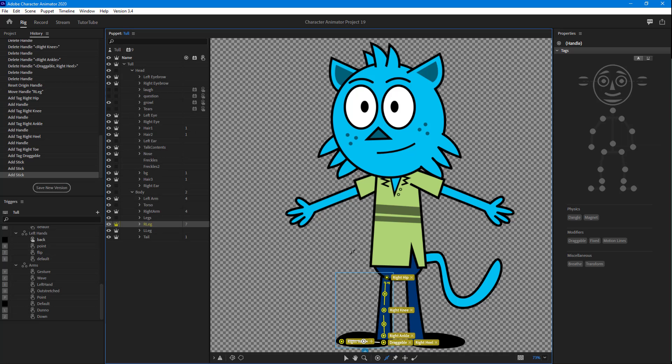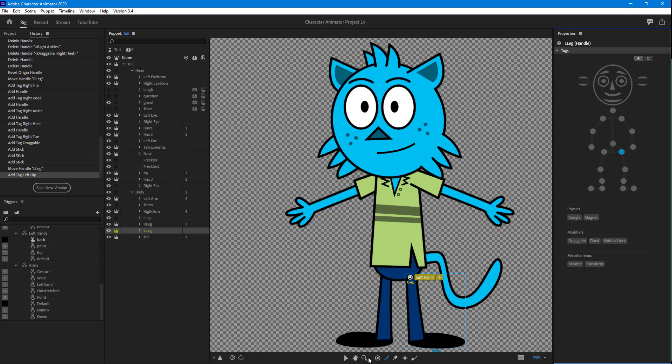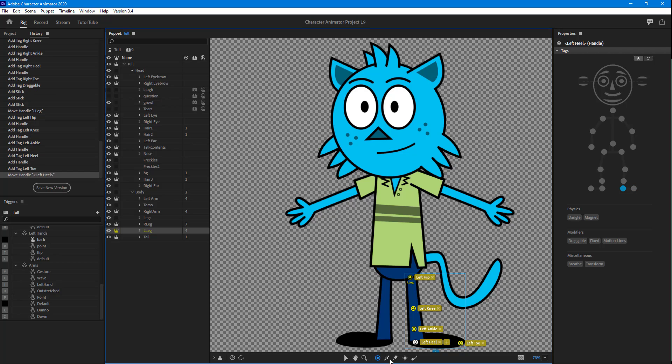I'll work on the other leg in a similar fashion. I'll set the origin point here for the left hip, then go around and add in the other points — the left knee, left ankle, left heel, and left toe. Then I'll use the Stick tool to click and drag the bones across each segment. Finally, I'll select the left heel and make it draggable as well.